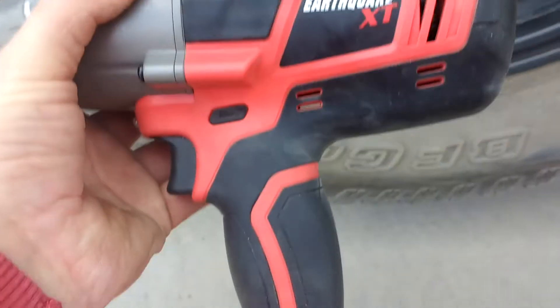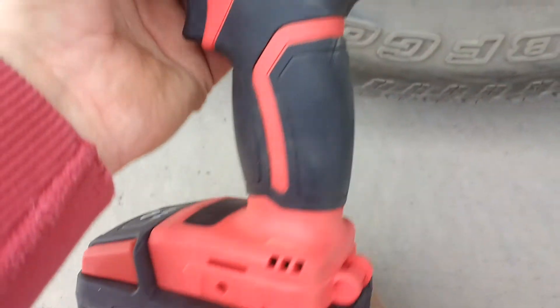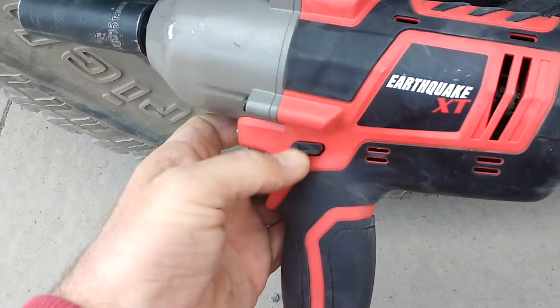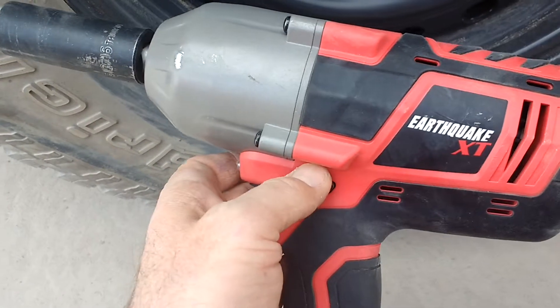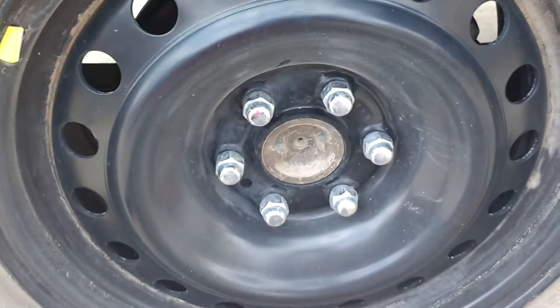Harbor Freight, half-inch Earthquake XT, 20-volt cordless impact — 12,000 foot-pounds of bolt-breaking strength. Terrifying. I don't know if it does that, and I don't care. I'm never going to do anything even close to that. I'm just using it to run bolts off and on the tires, and it seems to be working well.